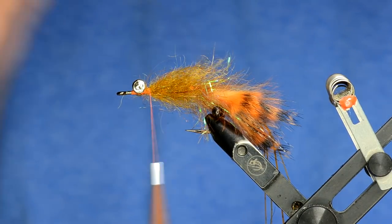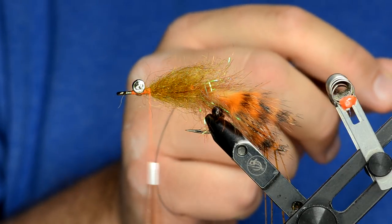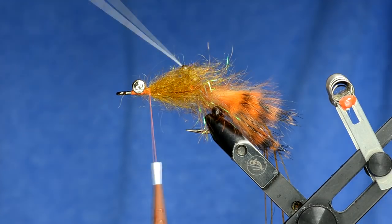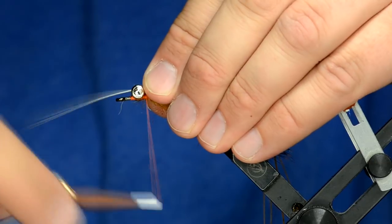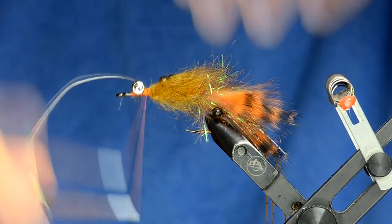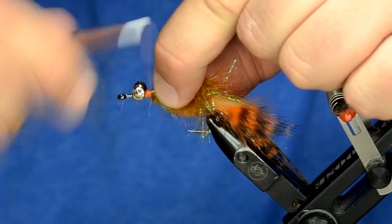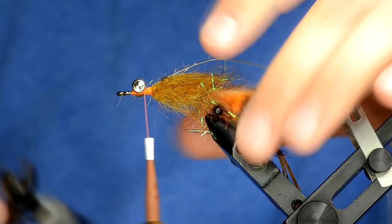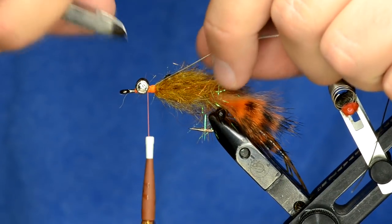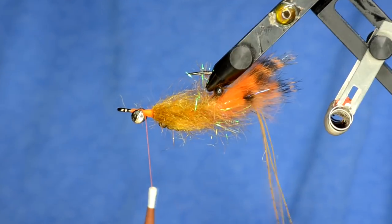I'm going to take three 3/8-millimeter tungsten beads — really doesn't matter what color, these are gunmetal or black nickel. String those on the articulation wire and just pull that wire up to where the thread is. Once the wire's in place I'm going to double that back over and tie it down. Those beads will ensure that this thing sinks like a rock, which is what you need a crayfish fly to do, and it will ride right up over stumps and all that kind of stuff.